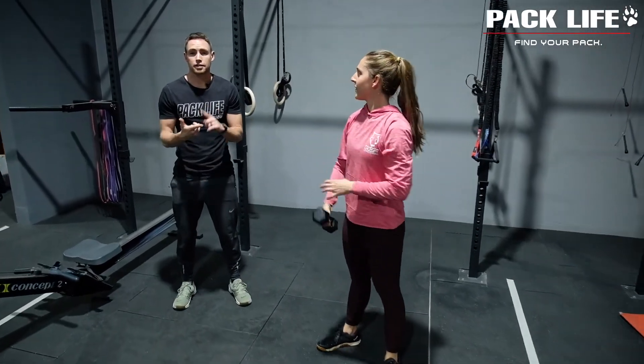That is the dumbbell thruster — single hand, double hand — and some key points of performance to help you master it. We'll catch you guys for another tip soon.